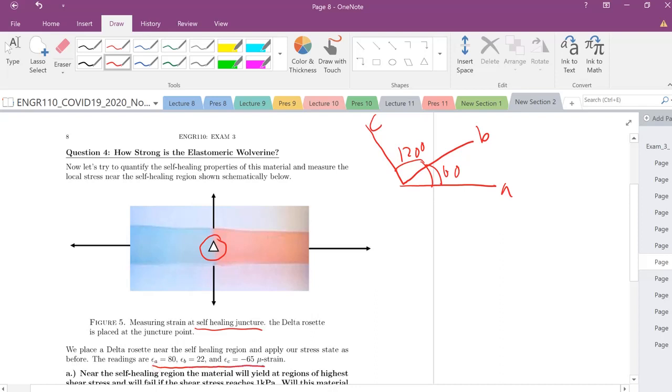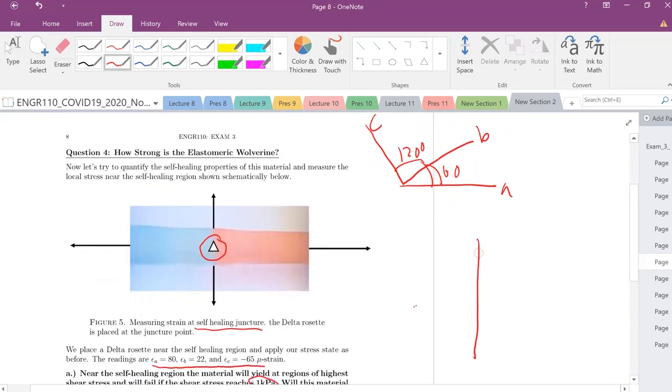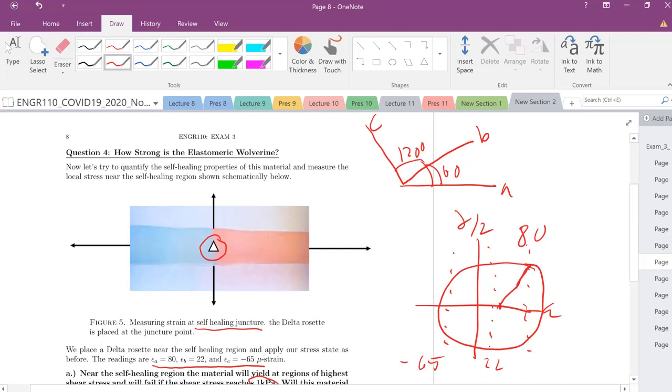We measure epsilon_a, epsilon_b, and epsilon_c. The question asks: near the self-healing region, will the material yield at regions of highest shear stress, and will it fail if the shear stress reaches one kilopascal? On our Mohr's circle in strain space, we have: epsilon_a = 80, epsilon_b = 22, and epsilon_c = −65 (all times 10⁻⁶). The circle must intersect these states, and we need to find the center C, radius R, and angle theta.